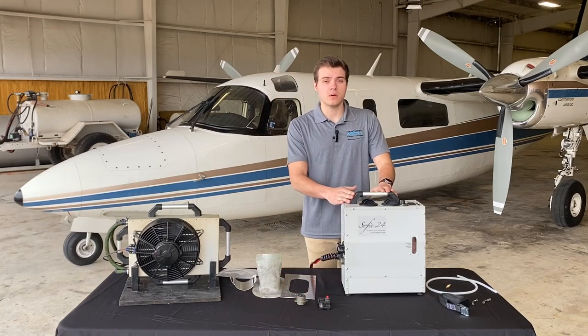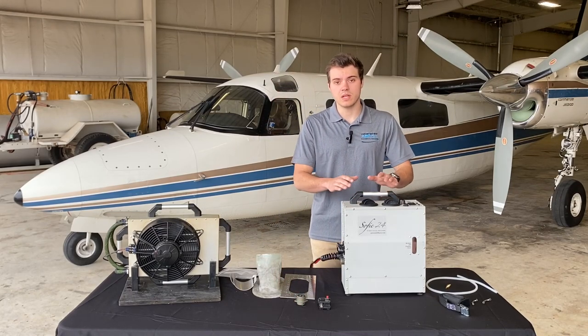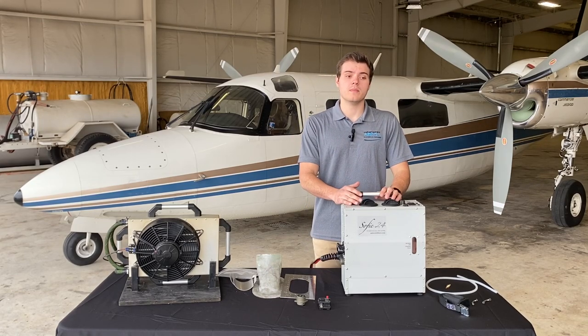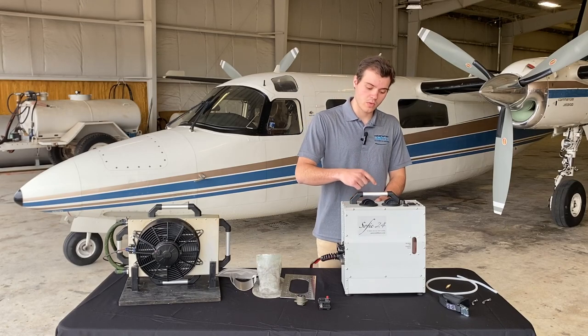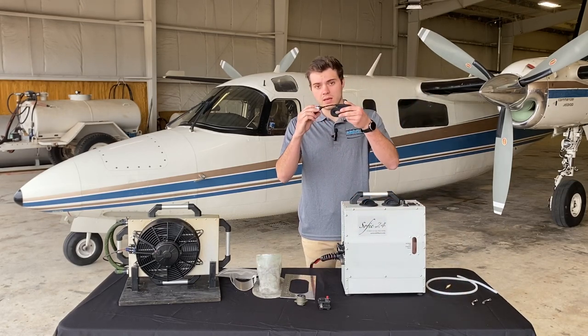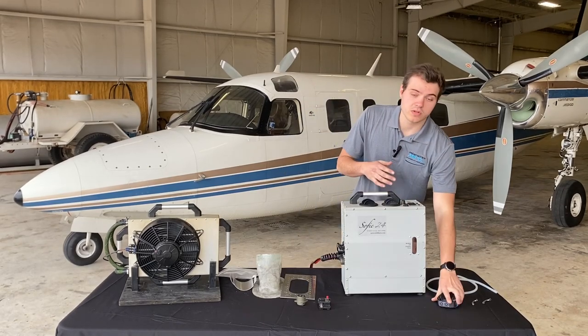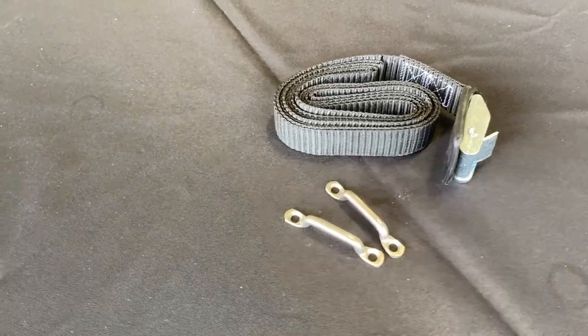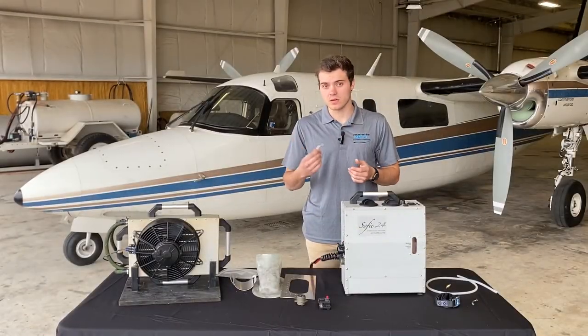Mounting the SOFI depends on the aircraft. Many customers just keep it in between the seats and it kind of keeps itself in place. If you do want to secure it you can throw a strap over the top of the SOFI — we do provide a mounting strap. If there is nowhere to secure that strap, we also include baggage tie-downs that can be installed in the aircraft.